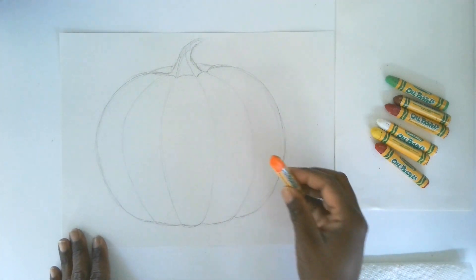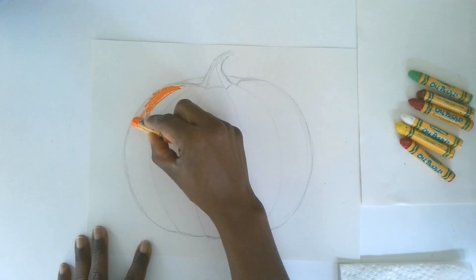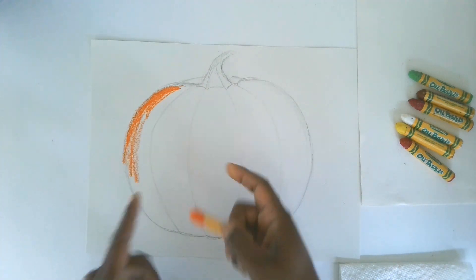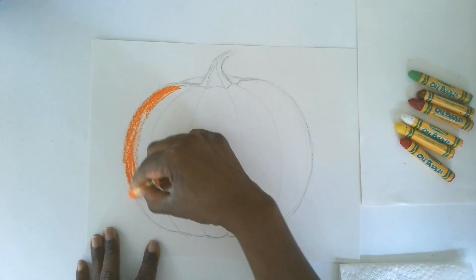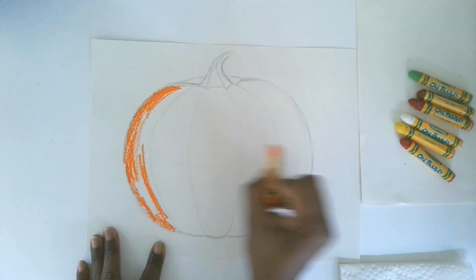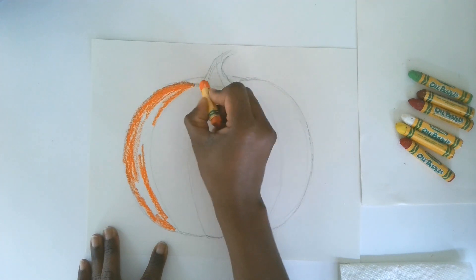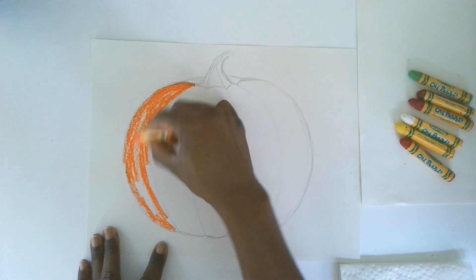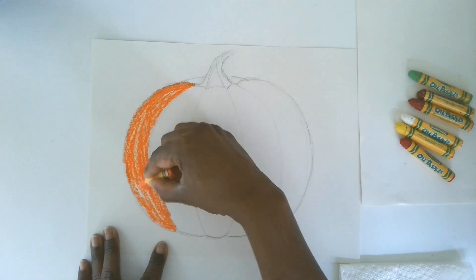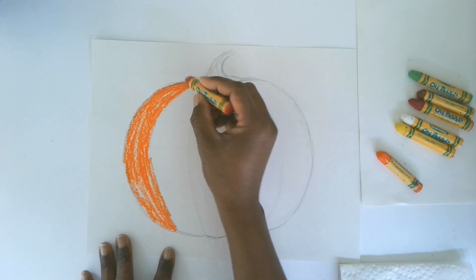Let's get started. I'm just going to start applying color with my orange pastel. An important part of how to apply color is not just the color you choose, but the direction you put it down. Notice I'm following my curved pumpkin lines — I want to follow those lines with my pastel application. That's going to make it look a lot more rounded than coloring flat across or straight up and down. Follow the curve.